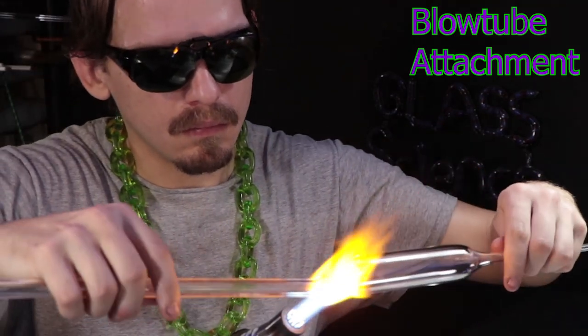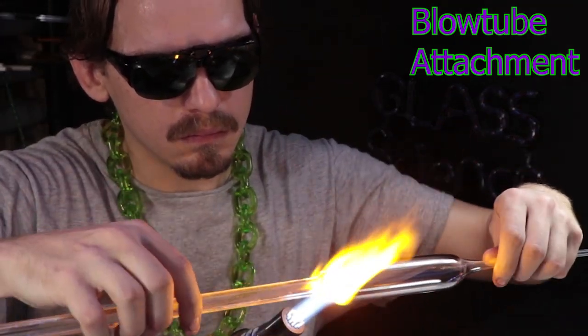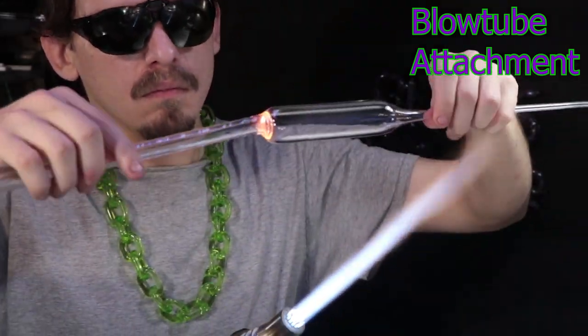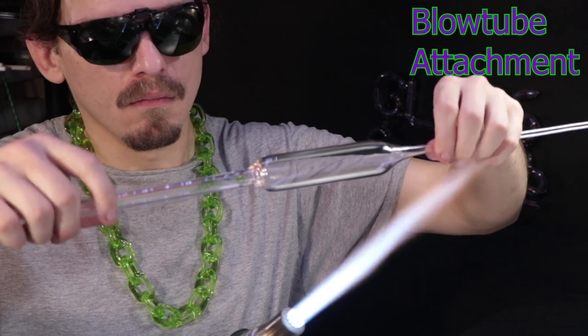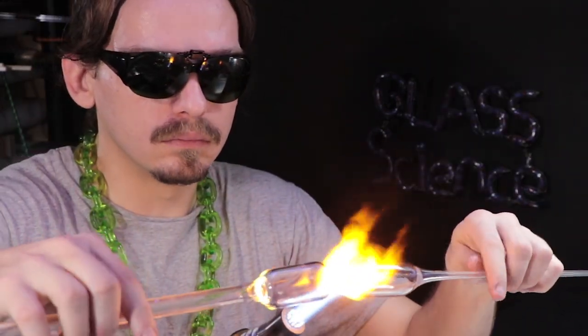Now I'll go in for the attachment and make sure to heat up both sides very, very hot, very molten, and then push them together while making sure to rotate at the same time. Then I'll start to pull a little bit to align it up and to pull out some of that excess glass from the attachment.